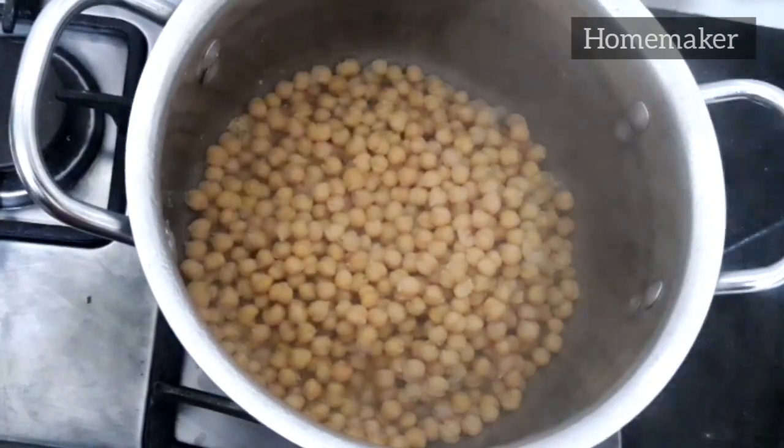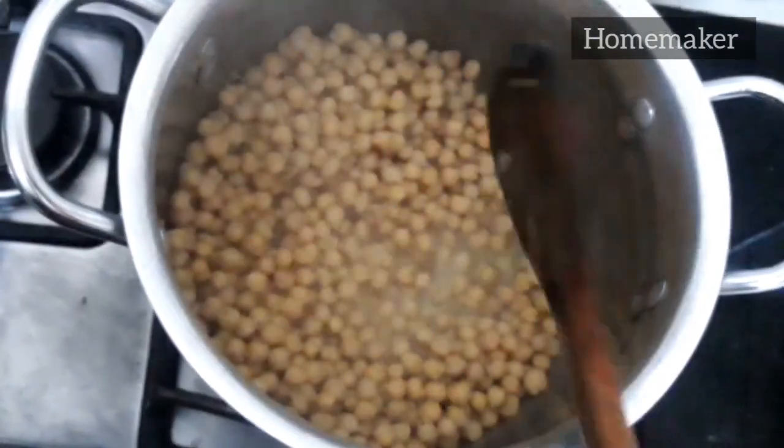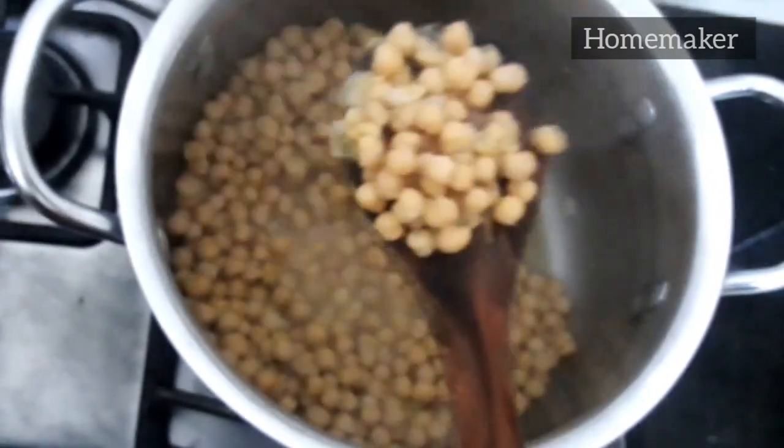Here is the final look of the defrosted chickpeas. Now you can make anything you want using these chickpeas.